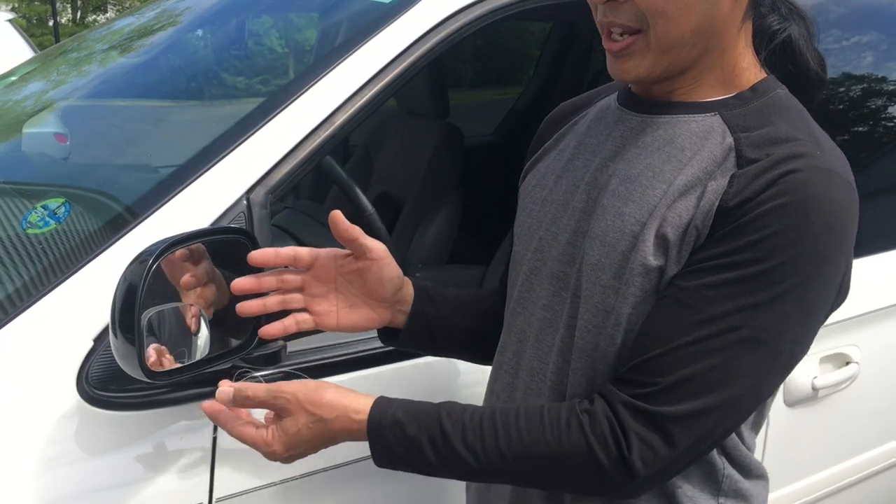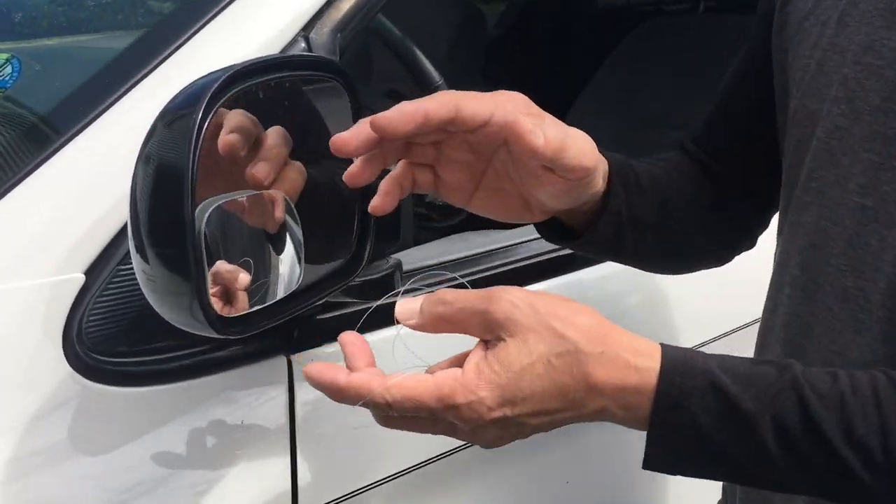Welcome back to the channel. We have the dilemma again because the mirror's been put in the wrong spot and now you've got to take it out.